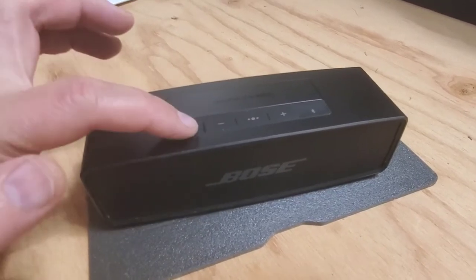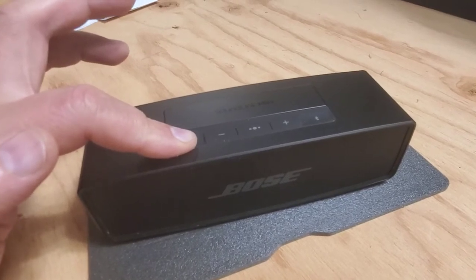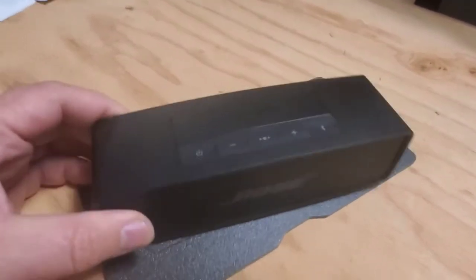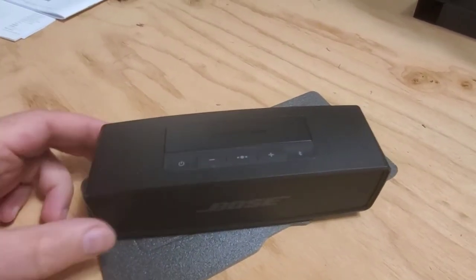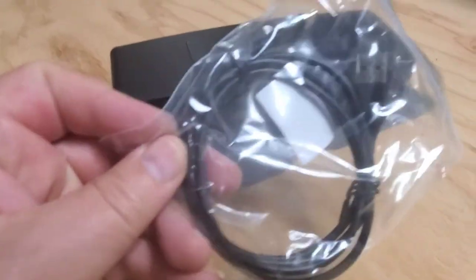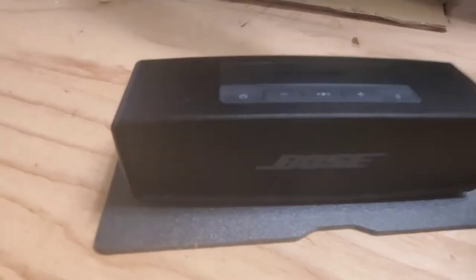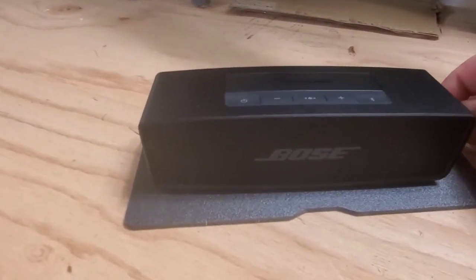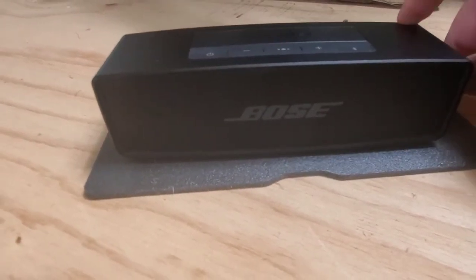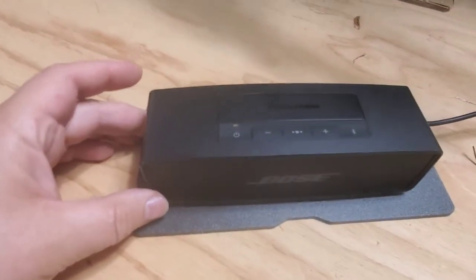I probably have to hold the button for a little while. The battery is completely drained — it's not working. Looks like this thing has been drained; I need to charge it a little bit. When it's charged it works 12 hours. I only have a cable, no wall charger, so I'll try to use my T-Mobile speed charger. The unit is completely discharged — using a USB charger, which is actually what the instructions show.